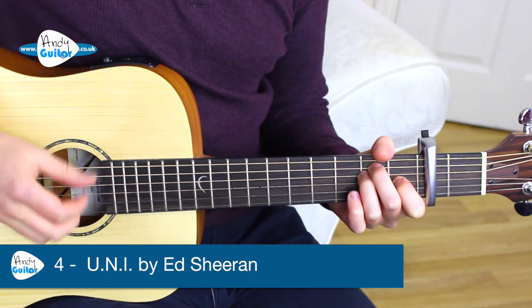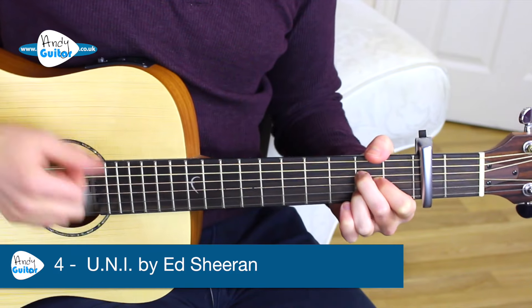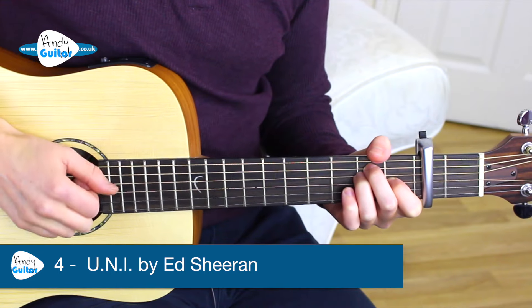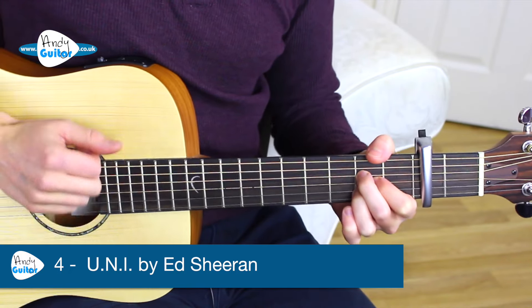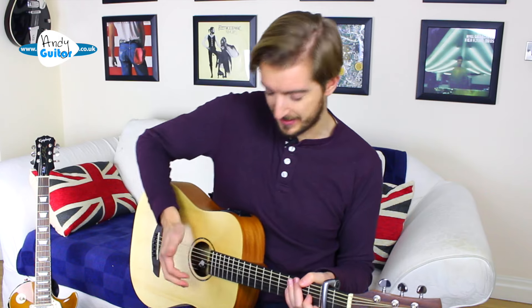This song is called 'You and I.' You and I, ended over you and I. And I said that's fine, but you're the only one who knows I lied. Showing you how to not have to use a pick on that one and get this little tapping technique, but still just with two easy chords — the E and the A.